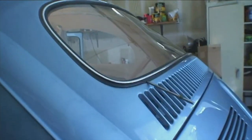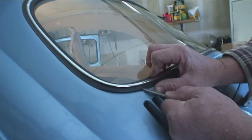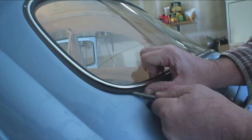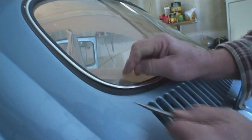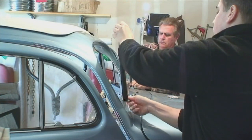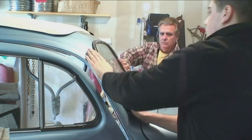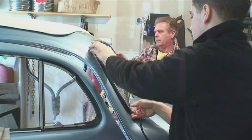Sometimes the outer seal is tucked into the car, so get an implement that's not too sharp that you can get under the rubber and pull that lip out. You can actually use the end of a paintbrush — it's plastic and not sharp, so that works really well.